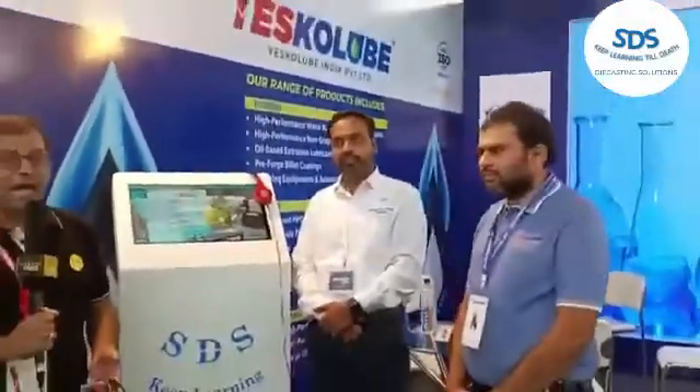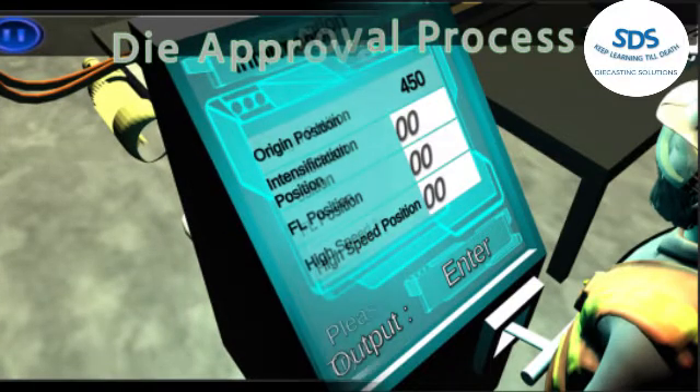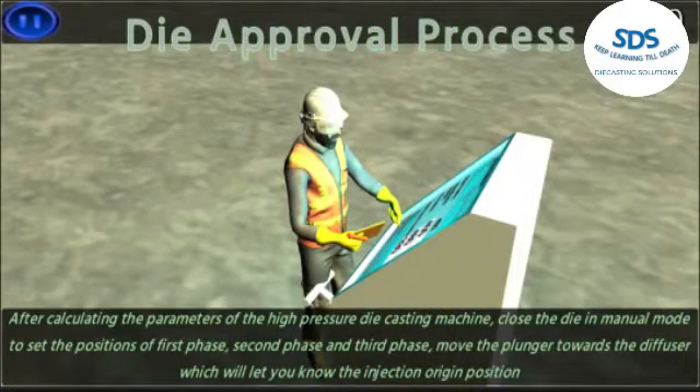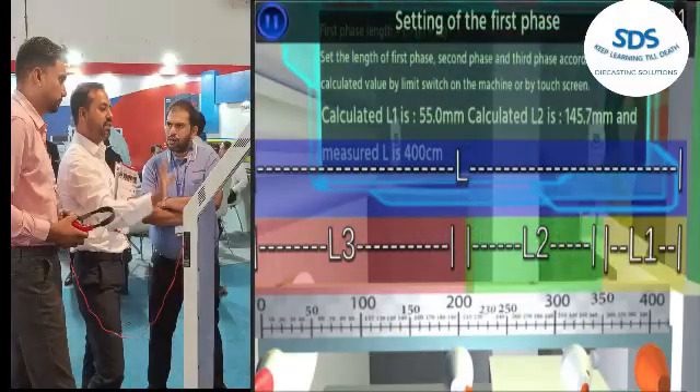You can control your die casting rejection using the SDS Kiosk. You can reduce die loading and unloading time to increase machine available time. You can train your die casting army to reduce hit-and-trial costs. You can reduce die manufacturing time by reducing die design time. The SDS Kiosk helps increase die designer productivity with a logical approach and helps remove black art from your plant.